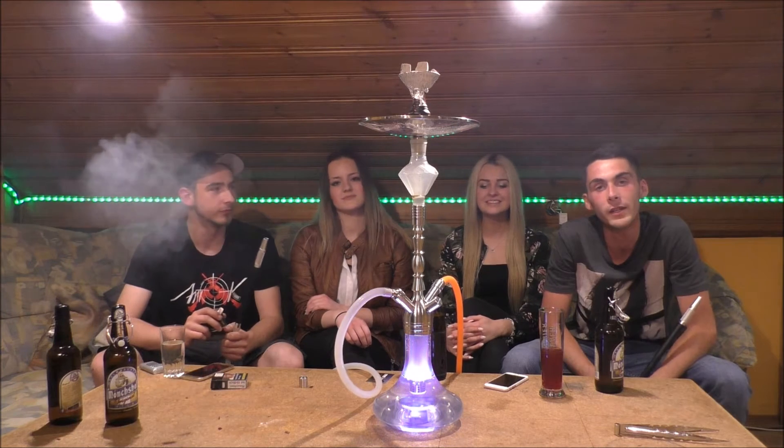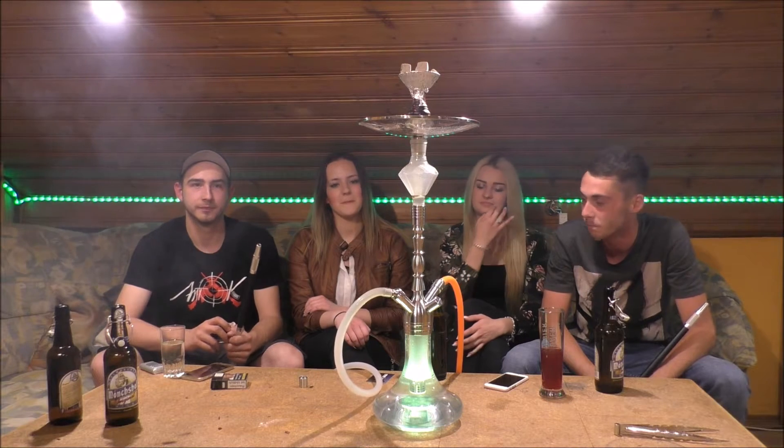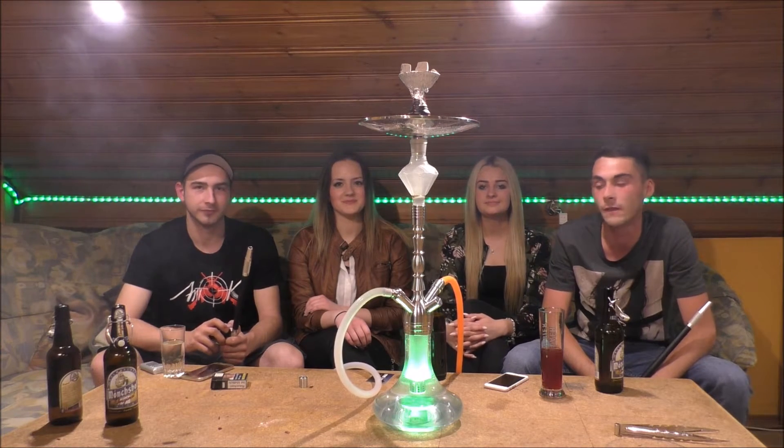Wir sind jetzt hier ein bisschen leicht alkoholisiert, zumindest ich und der Tobi. Nicht wundern, deswegen schon mal sorry dafür. Genau, um was es jetzt genau geht, das zeigt euch jetzt der Tobi etwas näher an der Kamera.